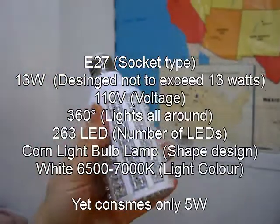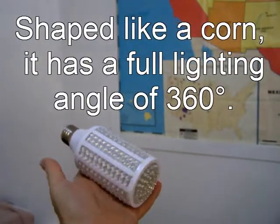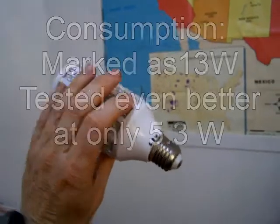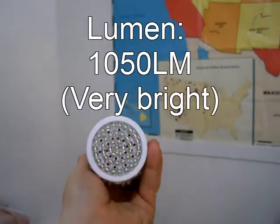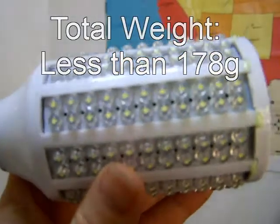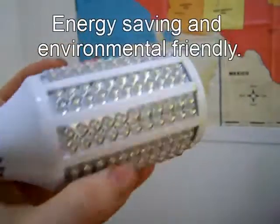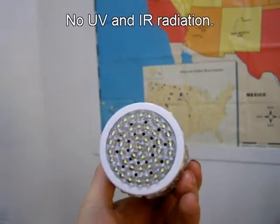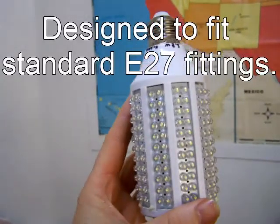I've been very happy with those, and they're very bright. Here's what one of the LED light bulbs looks like in your hand. This one is 5.3 watts.